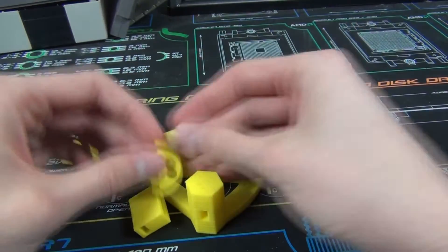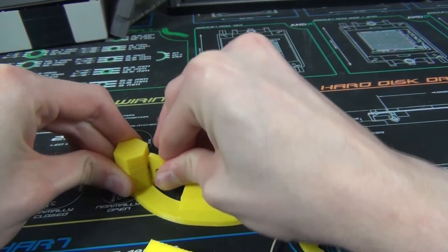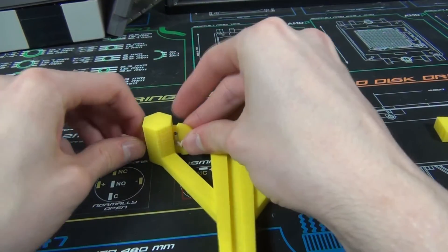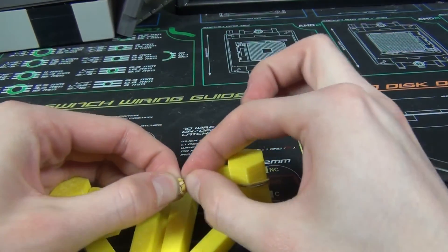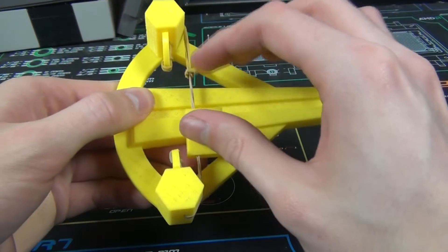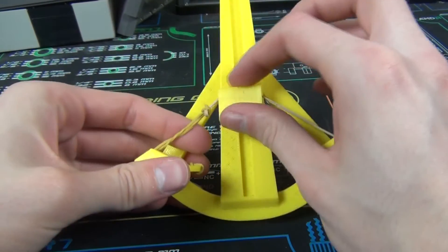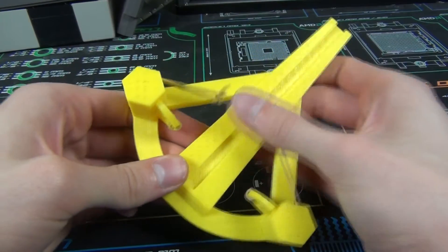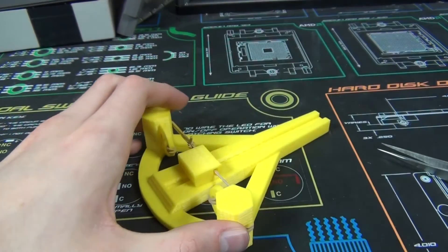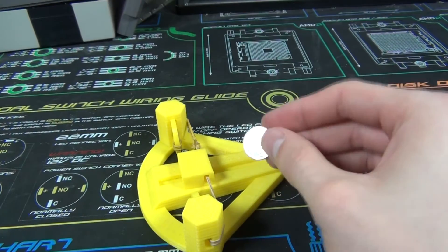So let's assemble this and see how well it works. I finally managed to get it together — it's not the easiest thing in the world to assemble. Trying to tie the two elastic bands together is quite annoying. I also don't have two of the same strength elastic bands, so I don't think this thing's gonna shoot very straight, but that's fine. Since Canada doesn't really have pennies anymore, I got some dimes here to test it out with.